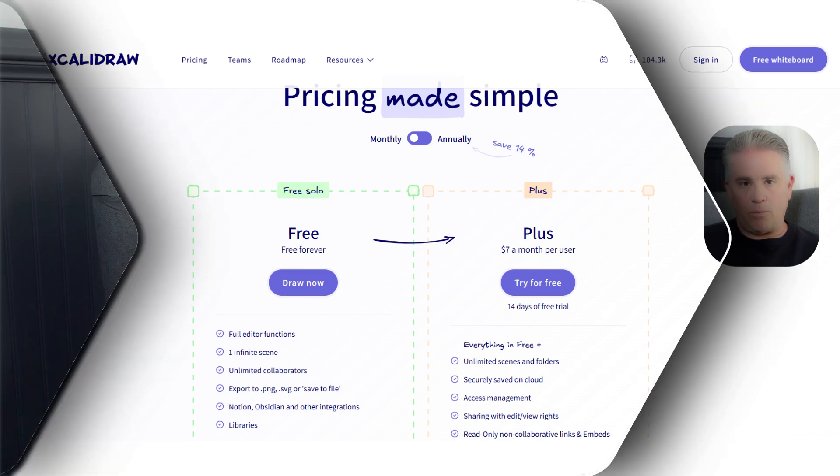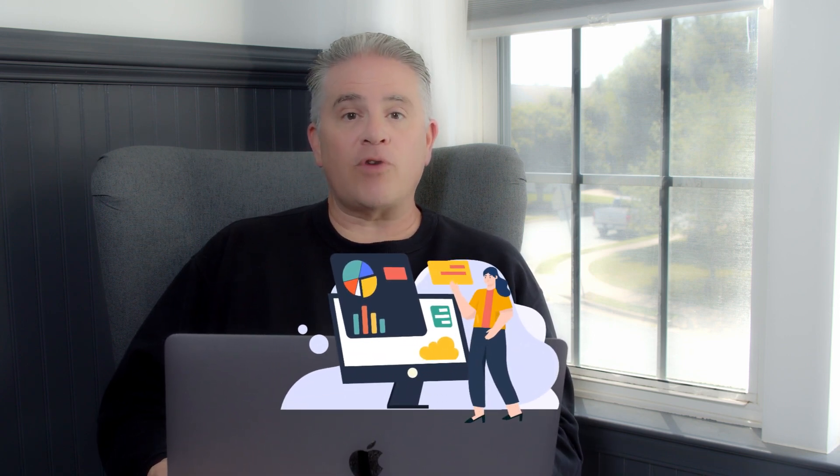Excalidraw is a fantastic and unique tool. If you want a simple, fast, and fun online whiteboard with a cool hand-drawn style, it is one of the best options out there. Its free version is incredibly powerful and generous, making it a must-try for anyone who needs to think visually. That's it for this review. Thanks for watching, and I'll see you in the next video.